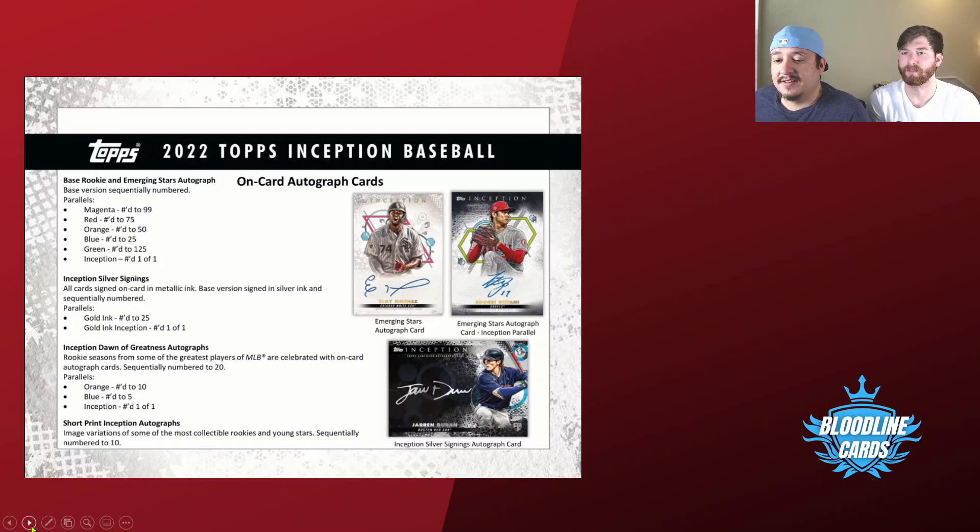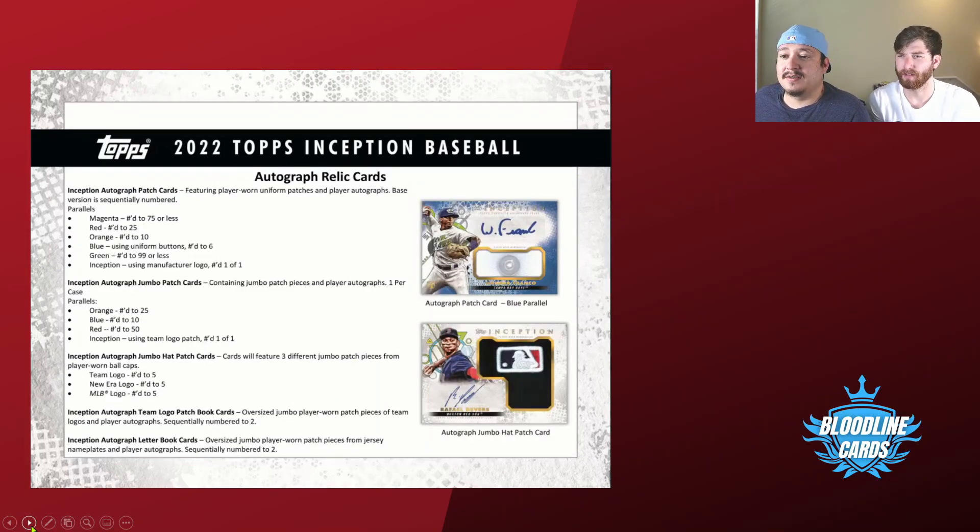A lot of cool cards. You can also get the patches — the Inception jumbos which you can see over here. It would be cool to get a button of Wander Franco, or you can get a hat; you can see Raffy Devers over here. You can also get Inception auto team logo patch book cards — there are a lot of book cards in here, which we'll look at on Beckett or Cardboard Connection.